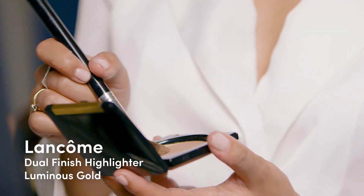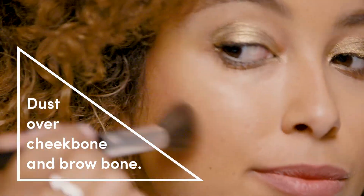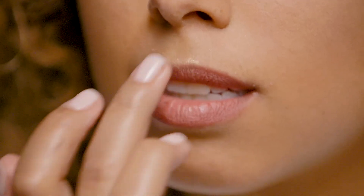Next, take Lancome's Dual Finish Highlighter in Luminous Gold and dust it over your cheekbones and brow bone. I also like to go down the bridge of my nose and apply some to my Cupid's bow.